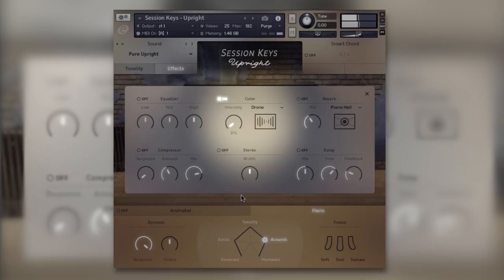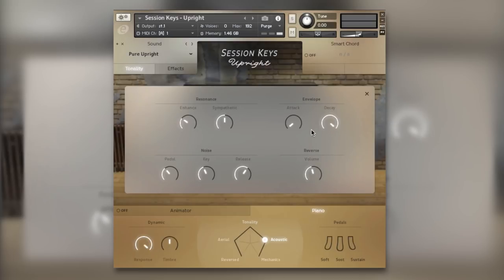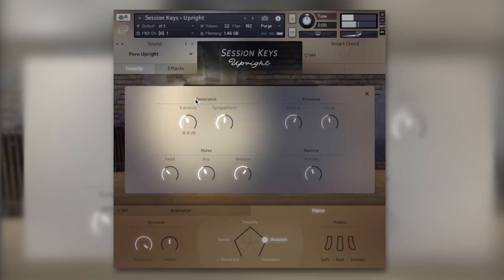The Color section is absolutely brilliant — it's so good at taking something quite simple like this piano loop and making it really interesting. The Tonality section has some nice bread and butter controls: envelope attack and release, so if you want to knock the beginning off your piano notes you can do that easily. And there are resonance controls here too.